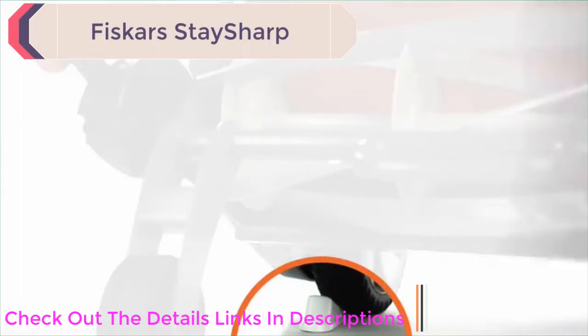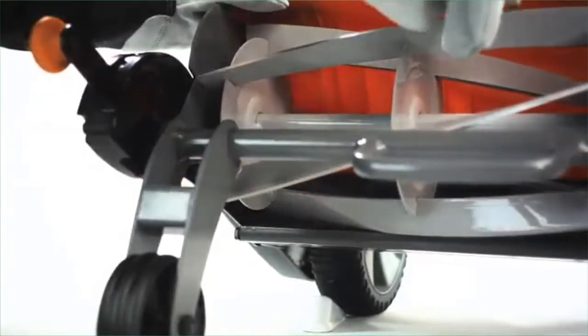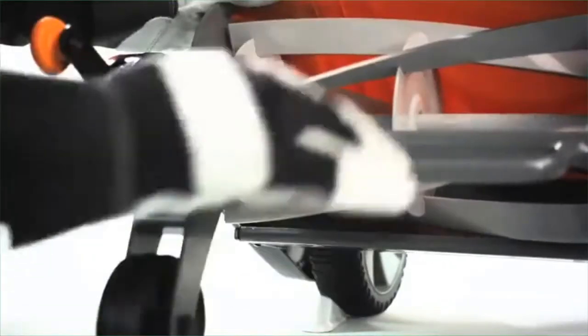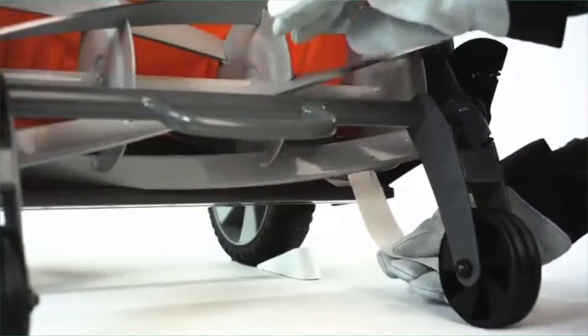Then raise your mower to the highest cut height position to improve access. To check the cutting system, spin the reel slowly. If you hear scraping or feel resistance, the cutting wheel blades are touching the stationary blade and need to be adjusted. The other cutting system test is to make sure that the reel blades are not too far away from the stationary blade. Perform this test on each side of your mower.